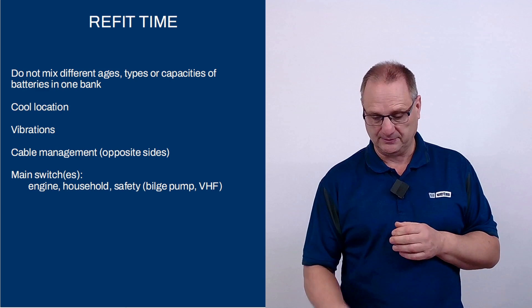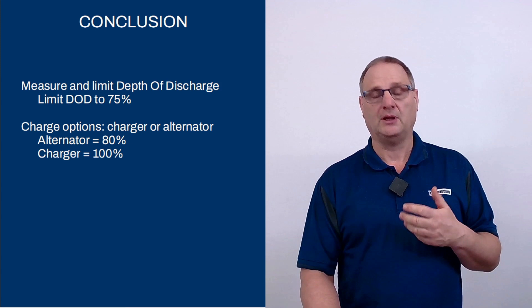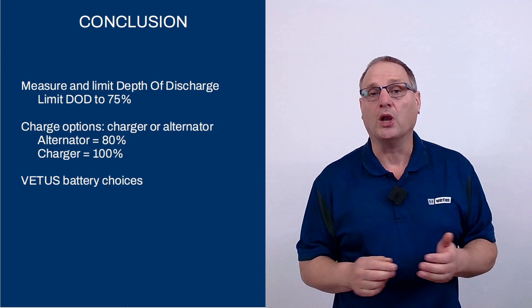Main switches are a wonderful way to isolate your battery bank. To conclude: we've discussed depth of discharge and why it's important not to completely discharge your batteries, your options for recharging — your alternator will charge to about 80% but a shore-based power charger will recharge to 100% — and the different batteries that Vitas supplies. Thank you for your time and attention, and I wish you a lot of very enjoyable boating seasons.